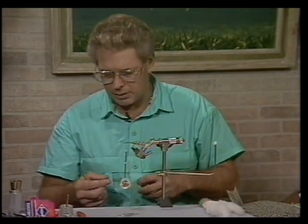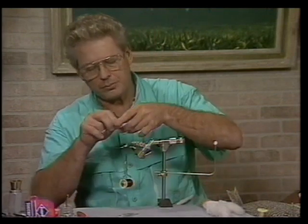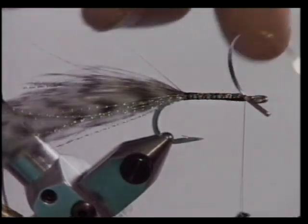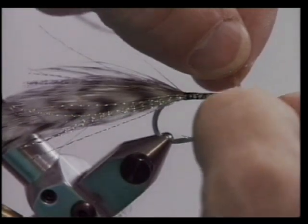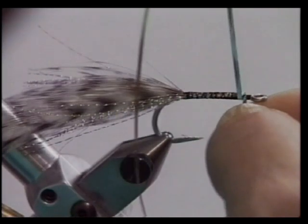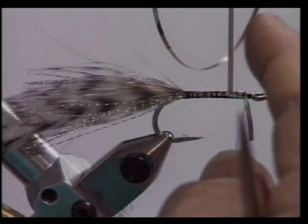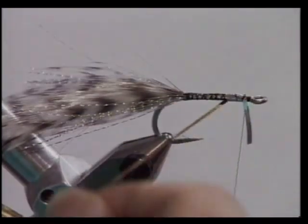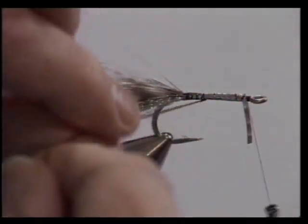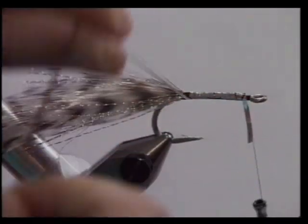We'll tie in our mylar tinsel with the silver side out. I like to leave a little tag end because I'll cut it off all at the same time. Put two or three wraps right in front, hold it at about a 45-degree angle. If you get a little bulge up there, just support the tag end, put a little pressure on it and straighten it out. You want each side to lay right by each other, so you over-wrap it and just pull it till it slips off. It's okay if you have a tiny bit of gap — much better to have a little gap than to overlap it and get a lumpy body.